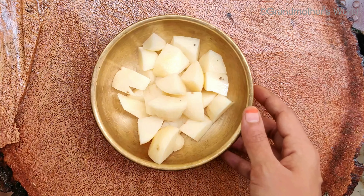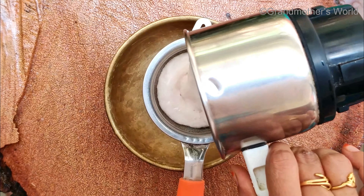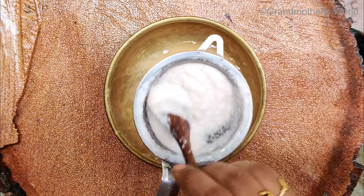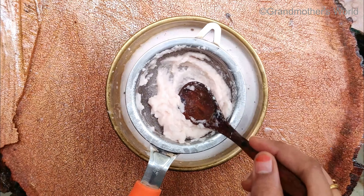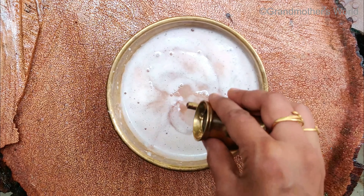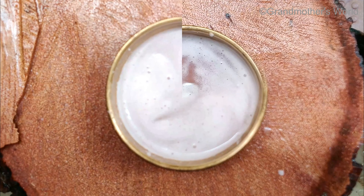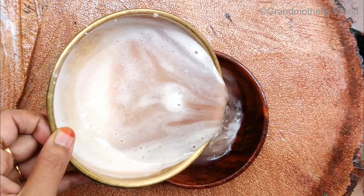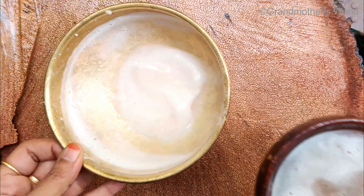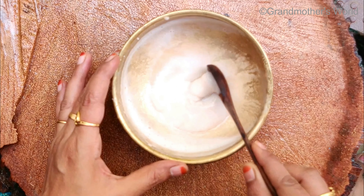Chop two fresh potatoes and grind them into a smooth paste. Now strain the paste completely. Add two tablespoons of rose water and then mix gently. Leave it aside for some time. After 10 minutes, drain the water from the top layer. You will find there will be thick white starch settled at the bottom of the container.